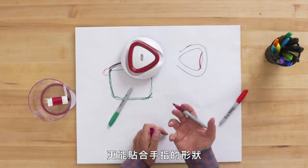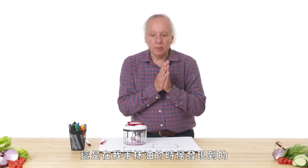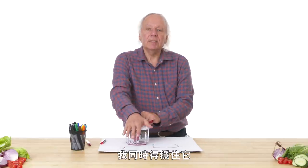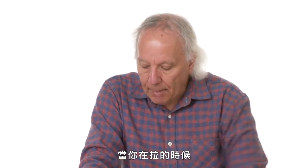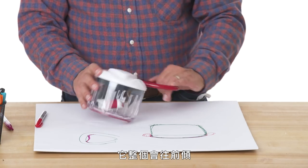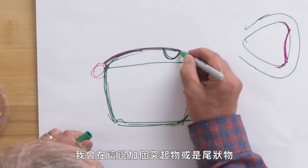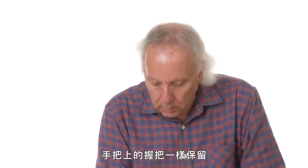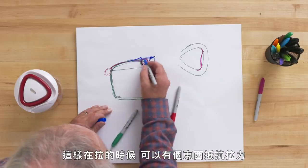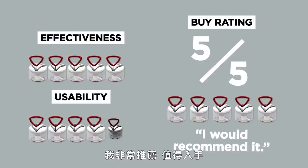Something else I'd consider — especially noticeable with slippery hands — is that as you pull in one direction, the whole product wants to tip forward. I'd add a bit of a lip or tail that comes up at the base to resist that pull force, while keeping the groove for the handle. As a buy rating, I'd give it a five. I'd recommend it — it's a keeper.